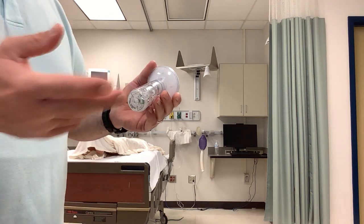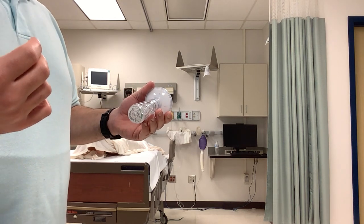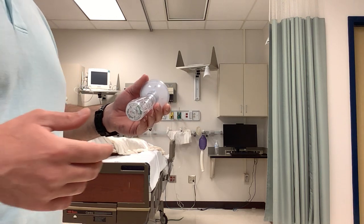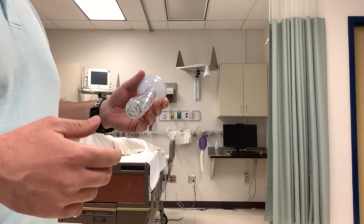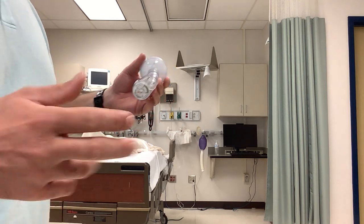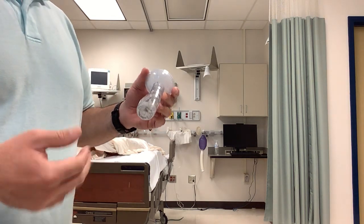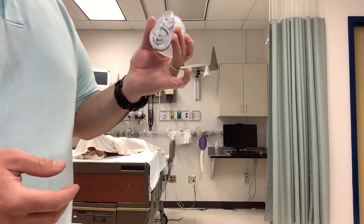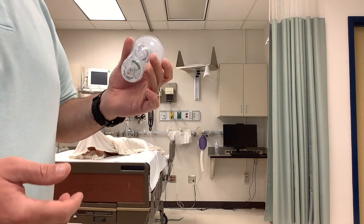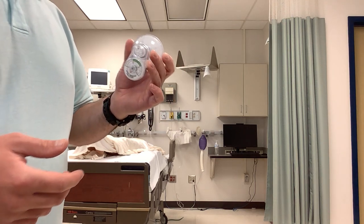With the NIF-meter, you can also do vital capacities, assessing overall lung function. Some individuals get neuromuscular disorders such as Guillain-Barré syndrome, myasthenia gravis, Lou Gehrig's or ALS — anything that could potentially impact the patient's ability to spontaneously breathe. So we do a negative inspiratory force, NIF or MIP — maximum inspiratory pressure — to determine how strong they're able to take a breath in.